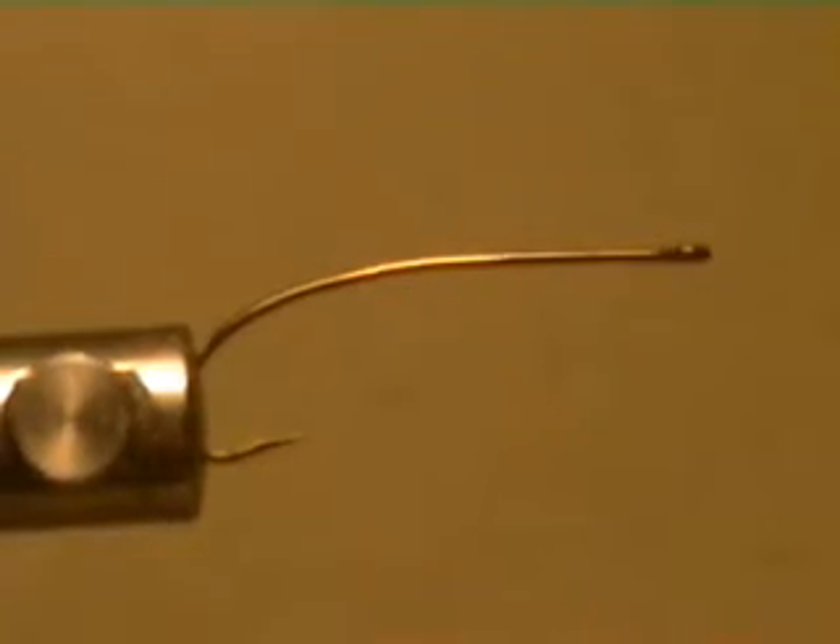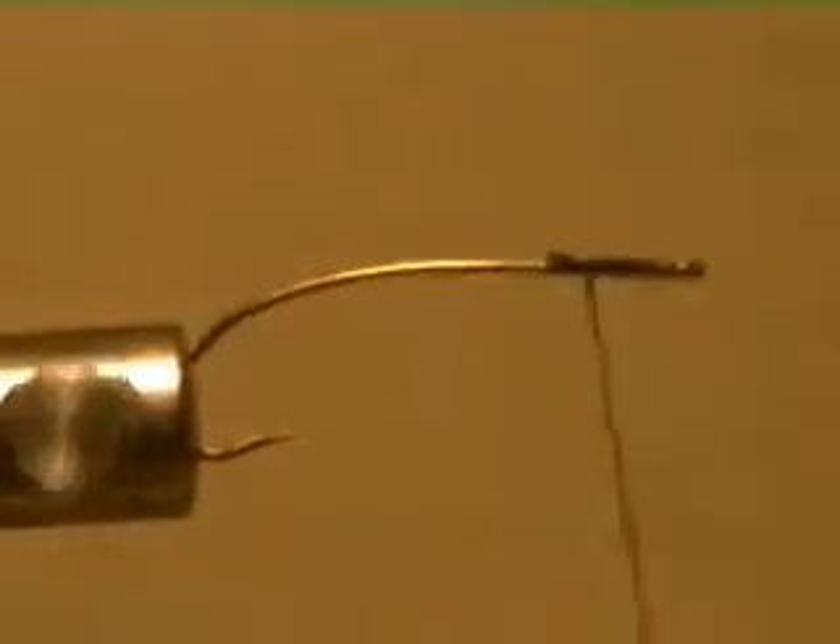I showed you two others where you lock it in. That's the magic of this vinyl cement — you don't need to lock it in with wire or thread to get your fly to last.